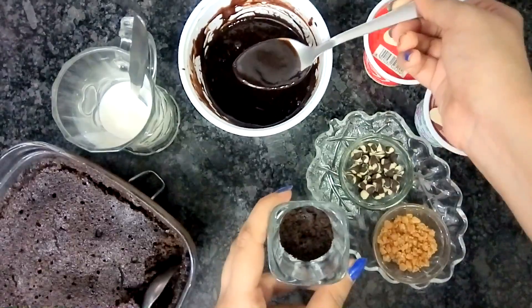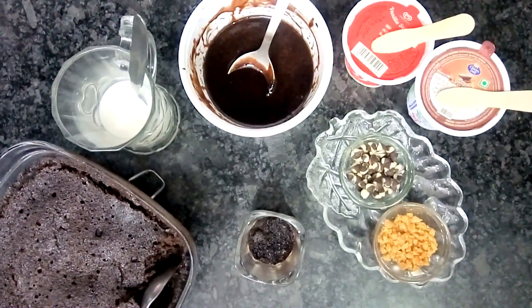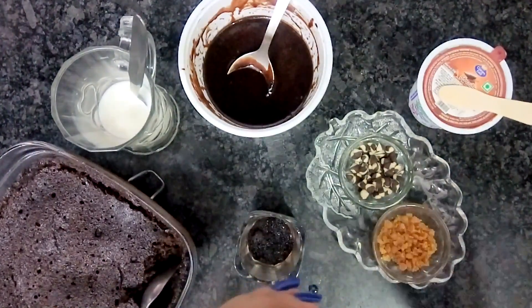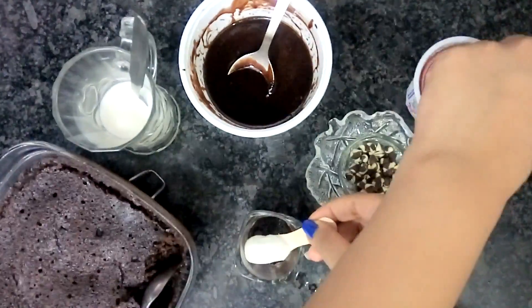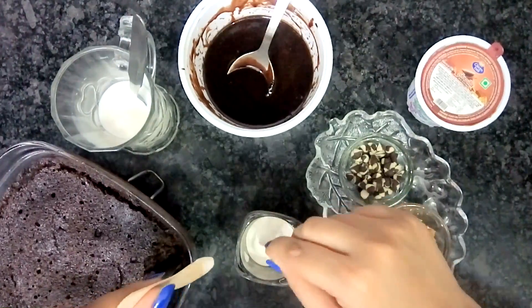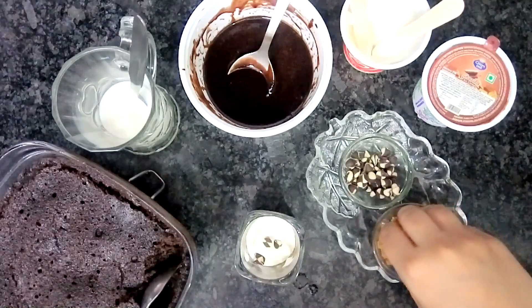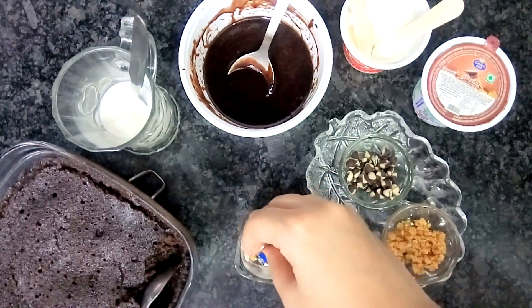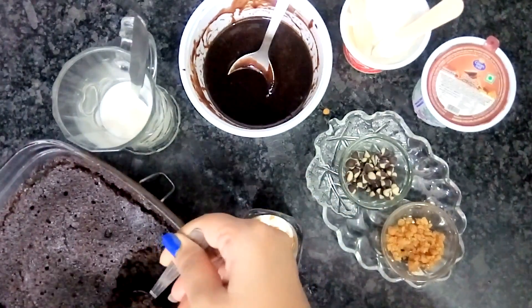Now we'll add truffle sauce. The next layer will be of vanilla ice cream — make sure it's not too frozen and not too molten. Now we'll add some choco chips and some butterscotch. I've crushed the butterscotch. Again we'll add some sponge for the next layer.